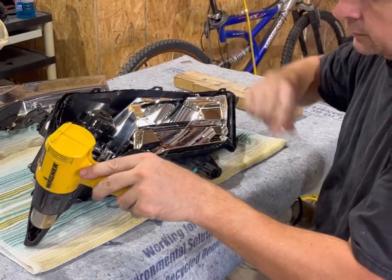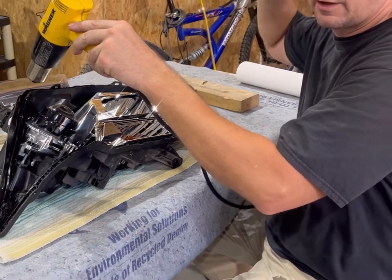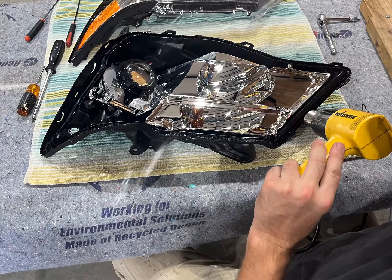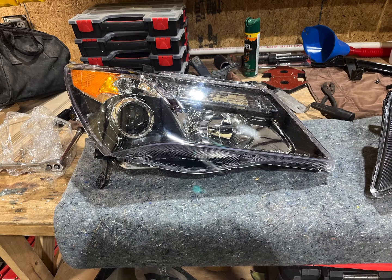Once the butyl tape is pressed in all the way around, we're going to start heating it with the heat gun, working your way around evenly. We ended up heating it for probably about two minutes at about the speed you see in the video. Then you place the lens and slowly work it into the glue until all the tabs are seated. Once it's well seated, install your screws to pull it in where it needs to sit, then let it cool off and put everything back together.